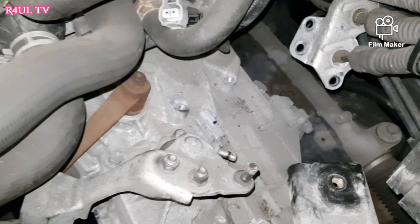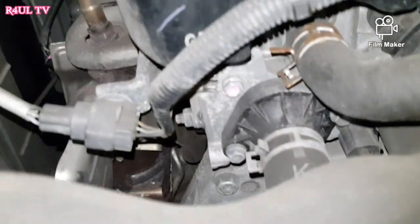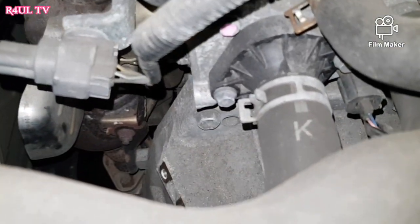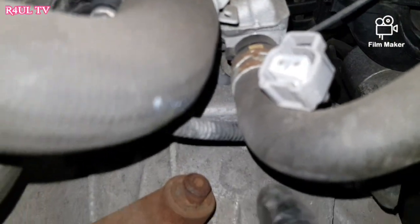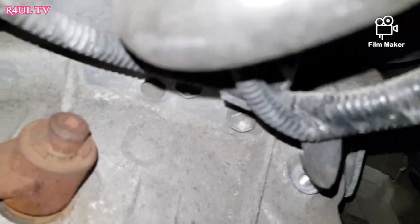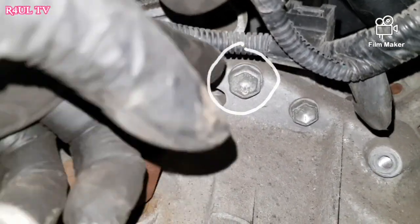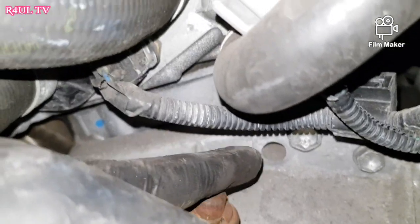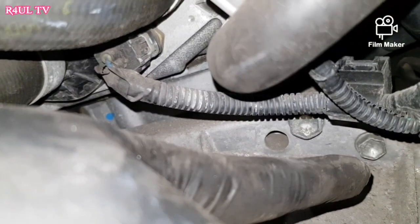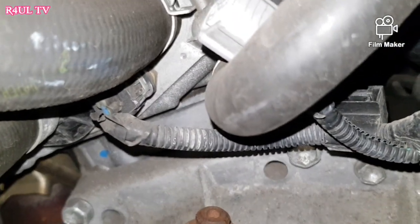Now we get to the bell housing bolts. There's one right there, another one where my finger is — one on each side. We're also going to take off the starter motor bolt here. So that's two 17 milli bolts and one 14 milli bolt — take those three off and that's it for the top.